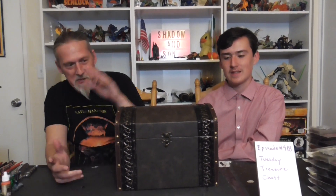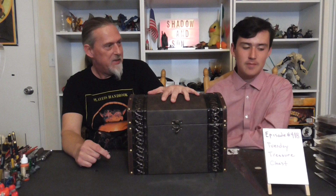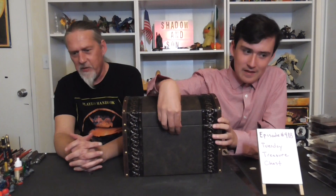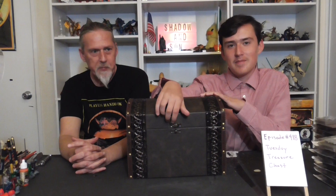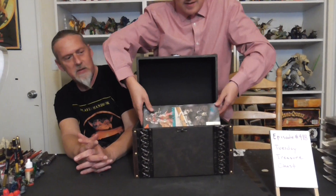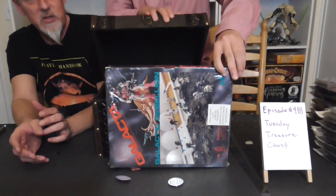Good evening ladies and gentlemen, and welcome back to the Shadow and Sun Show. Today we're doing Tuesday Treasure Chest again. Welcome back folks — in here is an old, old favorite we told you a little bit about. That's right, folks: Galacta 25.